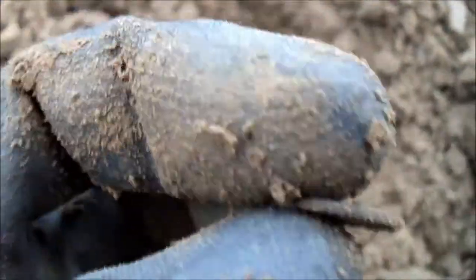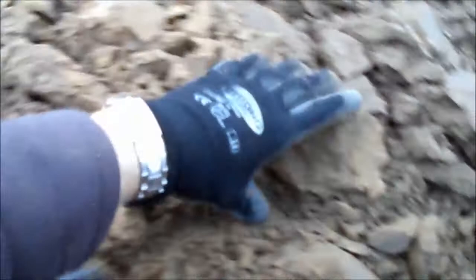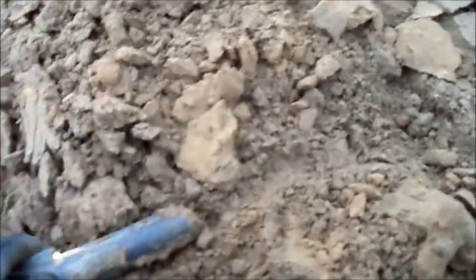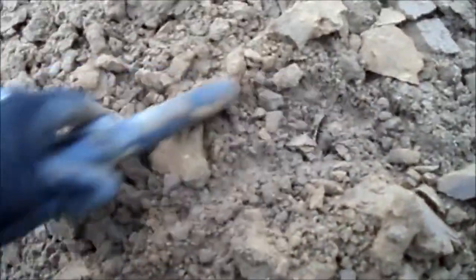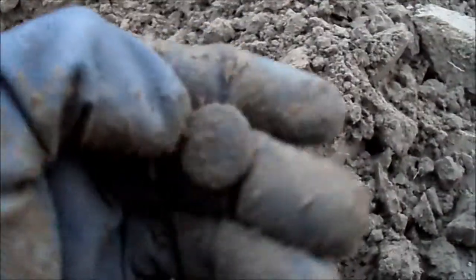We'll see how it cleans up. Happy with a coin, on to the next. Next one is a 61-62, should be less than five centimeters — oh, that's nothing, it's a piece of foil. On to the next.